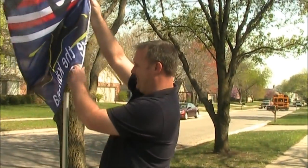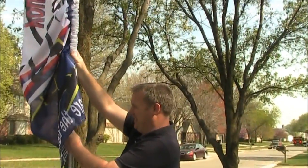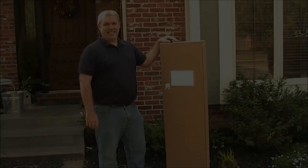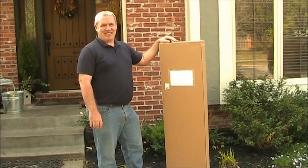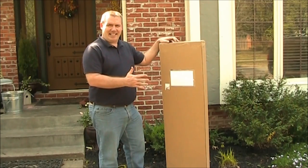Holy moly, this is huge! This is way bigger than I thought it was. Today I got my feather flag from Advertising Ideas, and it's supposed to be 15 foot tall, and I'm so excited to get it opened.